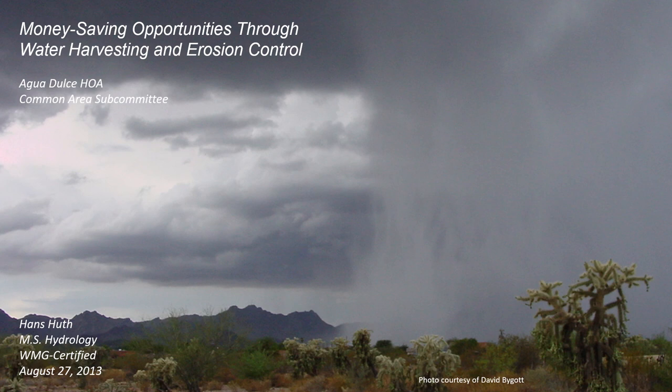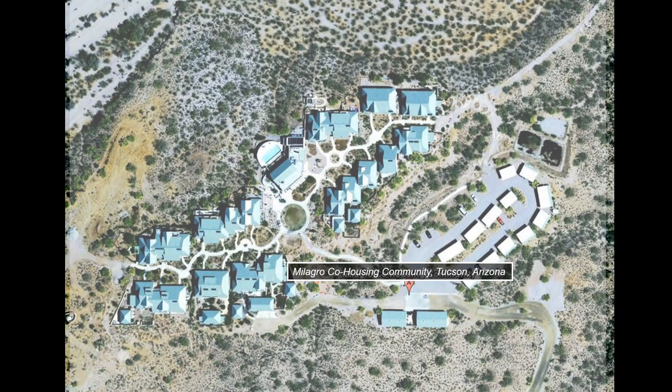This issue impacted our HOA's common area maintenance budget and neglected opportunities for putting that runoff to beneficial use. In response, I approached our HOA with a presentation on money-saving opportunities available through water harvesting. Although striving for a sustainable environment is important, communicating benefits in dollars and cents can have a more persuasive and immediate impact, particularly when HOA members pay monthly dues for common area maintenance and watering. In the presentation, I explained that the Milagro co-housing community near our own HOA took advantage of stormwater by storing it in a suite of rainwater harvesting basins located in common areas, resulting in water being stored underground and made available to native vegetation.